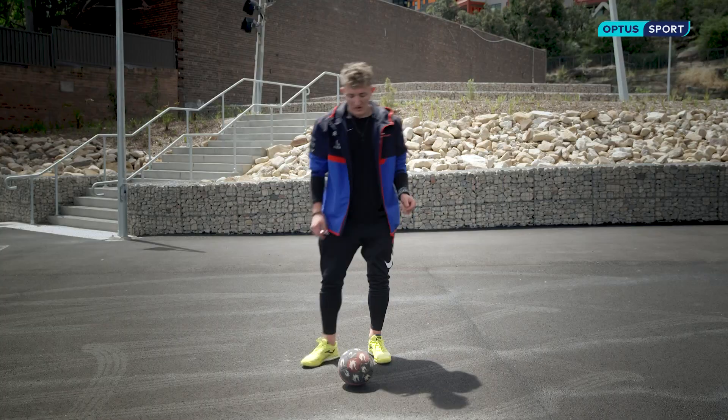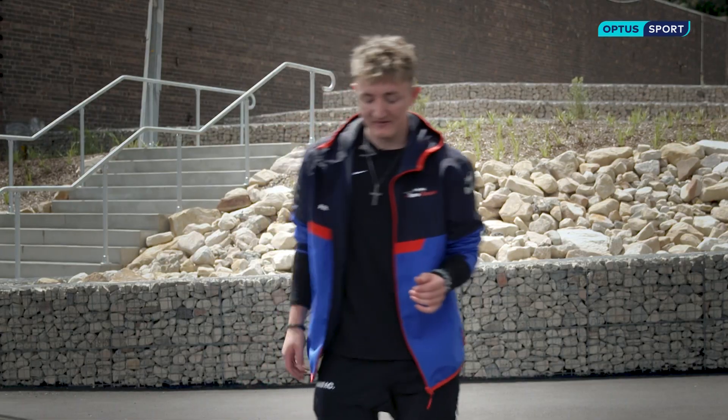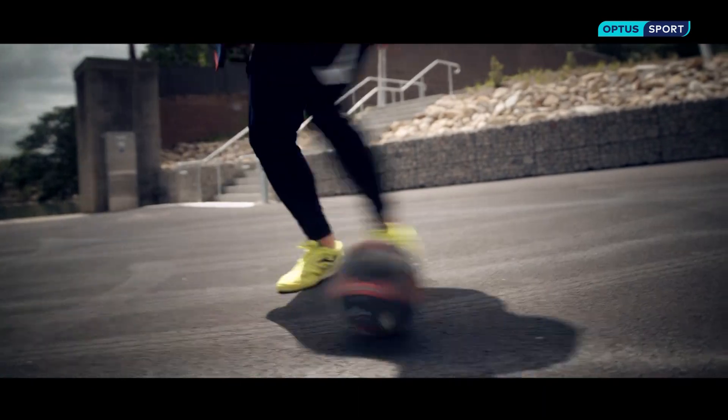Step one: roll the ball with your weak foot across your strong foot — like so. Step two is to then wrap your strong foot around in this motion to catch the ball. You do that like so, like that.